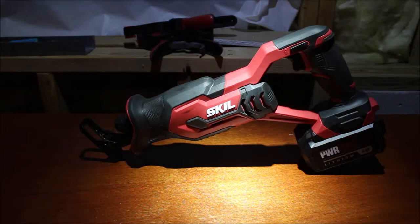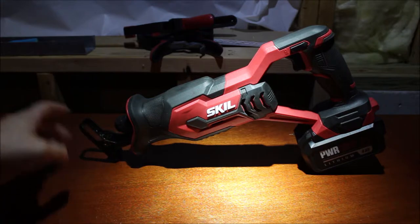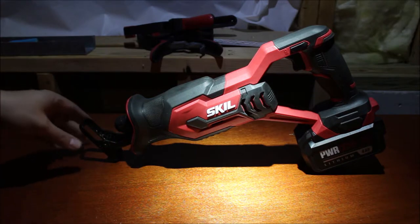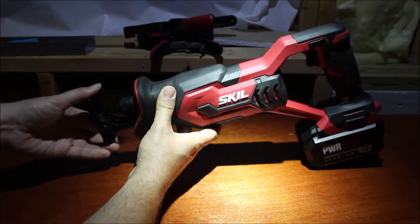Talking about the saw — it's a fairly decent saw. It does not have an adjustable shoe. I think that's what this is called, the shoe. It's not adjustable, but it does pivot.